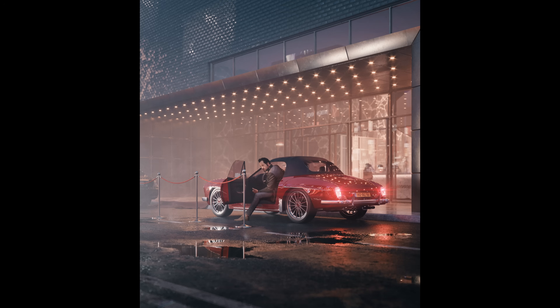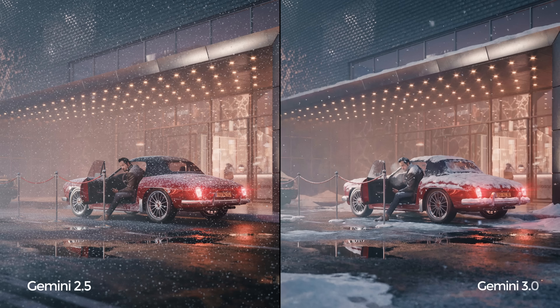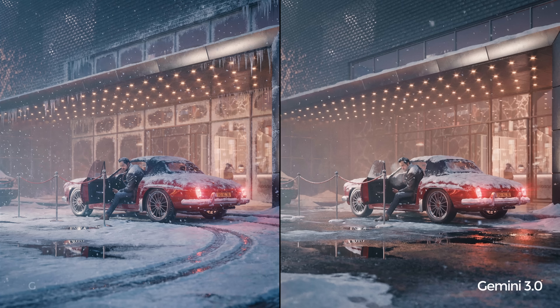Let me show you another example — this time changing the season to winter. The old model result: I simply don't like it. It almost feels like the whole scene is sprinkled with powdered sugar. The new model is a bit better, but still not great — I would not use it. The car doesn't look too bad, but that's about it. Finally, let's check the new model's 4K output. Way better — it went a bit overboard with the icicles, but overall I could work with it. There are some fixable issues, and I really like the foreground with the tire tracks.